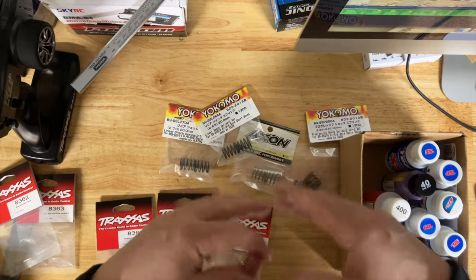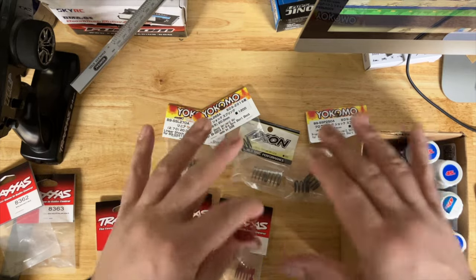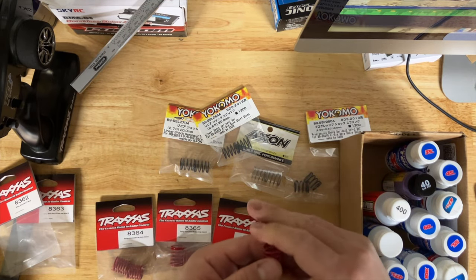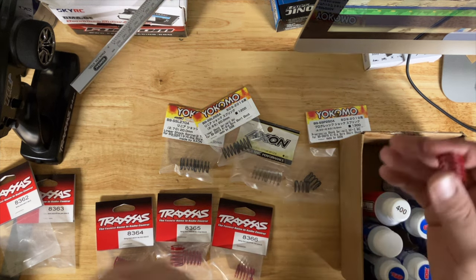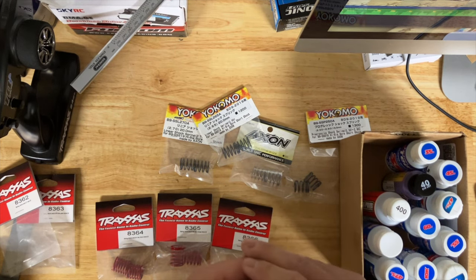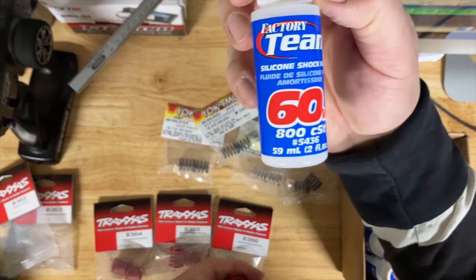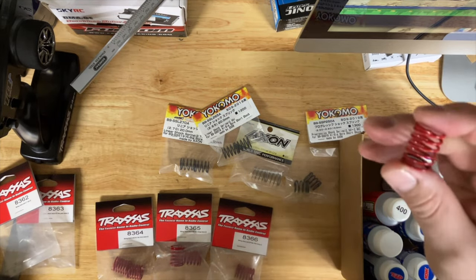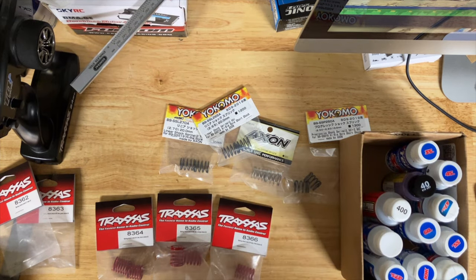I did a comparison with the Nitro Revo 3.3 and ended up going all the way to 60 weight — approximately 800 CST — because the weight was way too light on that one. Going back to springs: oil is just for dampening, that's what it does. On a touring car — whether it's a Yokomo BD10, BD11, BD9, X-Ray X4, X-Ray T4, or MTC2 — that's the role of the oil.